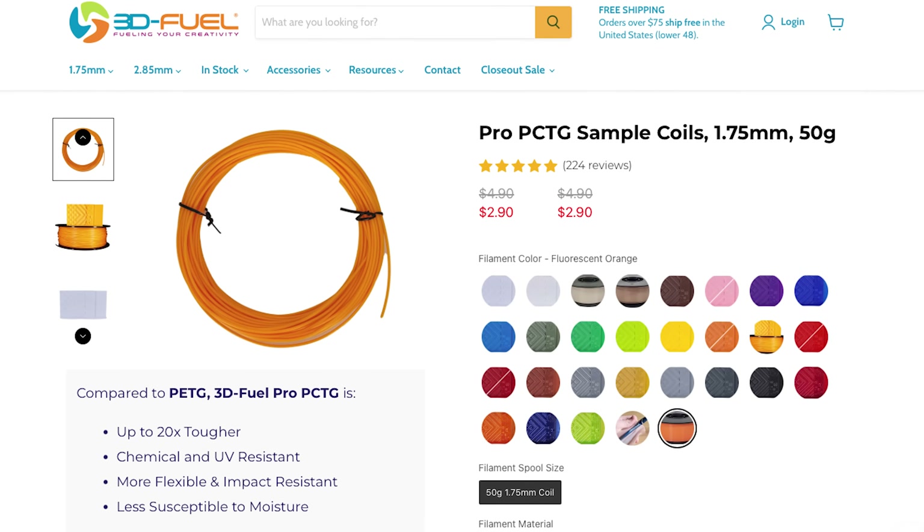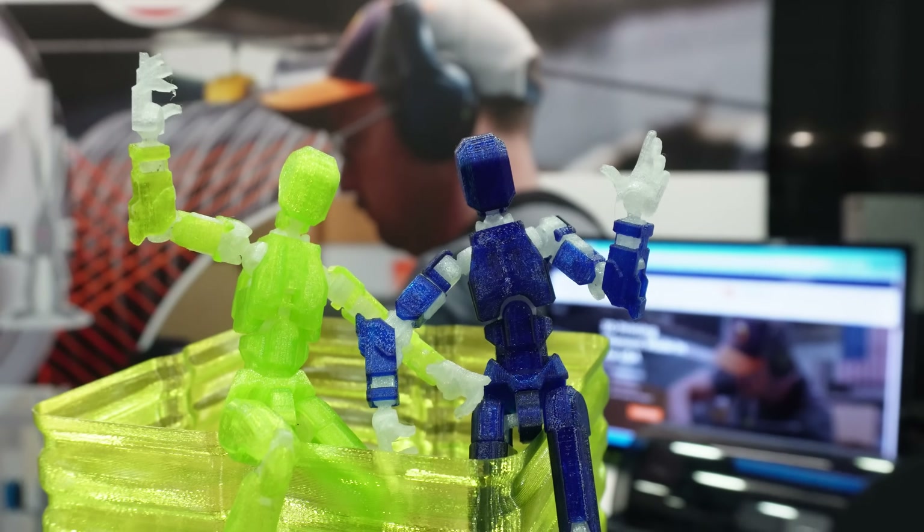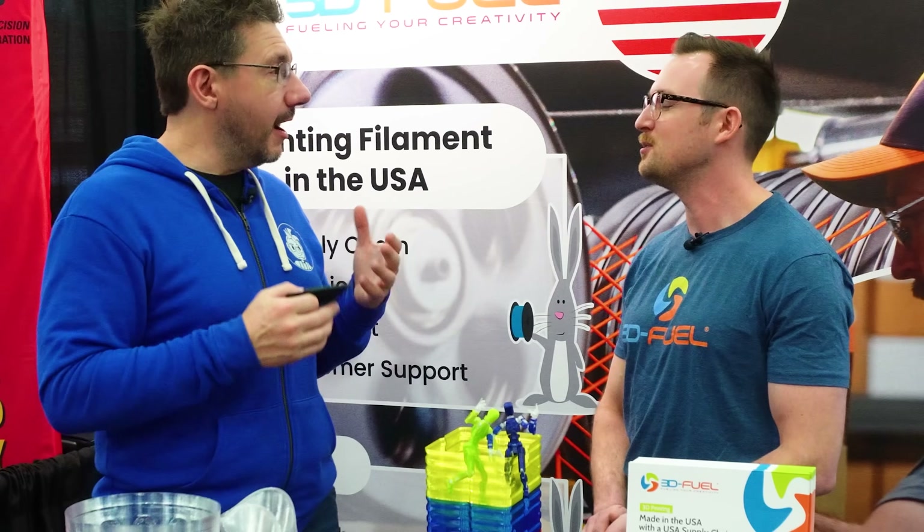If someone's not ready to commit to a full kilogram of PCTG, we also have 50 gram coils available in all of our colors - that gives you enough to print a Dummy 13. Thanks for watching. To find out more about PCTG and 3D Fuel, go to 3DFuel.com - no hyphen, just 3DFuel.com. Don't forget to hug each other more, fight for causes you believe in, print more PCTG, and as always, high five.